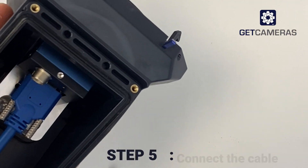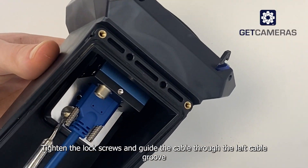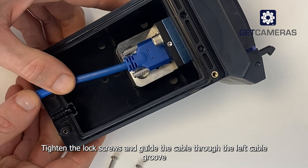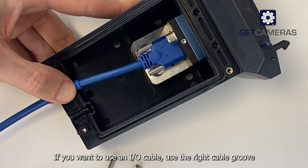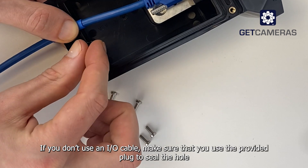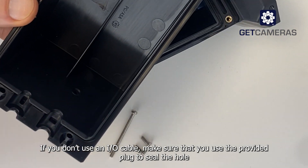Step five: connect the cable. Due to waterproof cable termination, you can use our standard cables. Tighten the lock screws and guide the cable through the left cable groove. If you want to use an IO cable, use the right cable groove. If you do not use an IO cable, make sure that you use the provided plug to seal the hole.